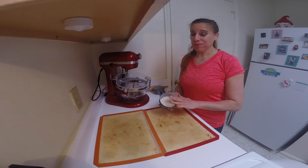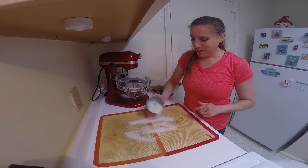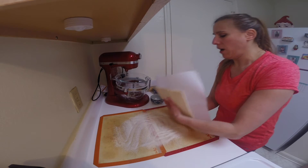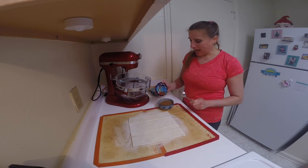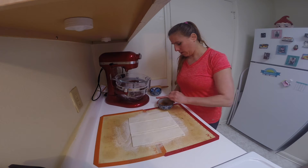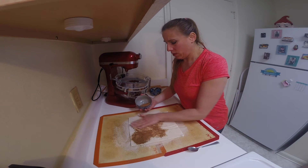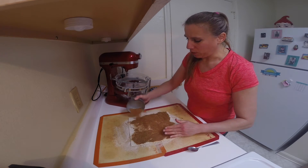Starting with the plain organic sugar, I'm going to sprinkle it across the surface almost like you'd be flouring some dough, and then lay my thawed pastry on top. With the second sugar — the coconut palm sugar — I'm going to add in the cinnamon, give it a quick mix, and then evenly spread this on top, making sure to get all of the sides as well.